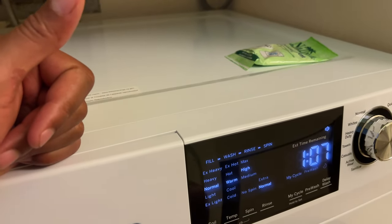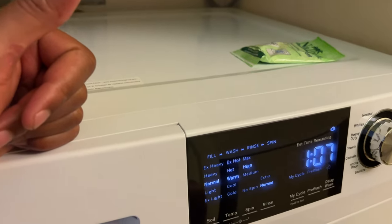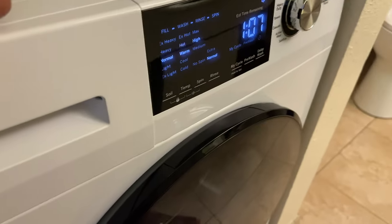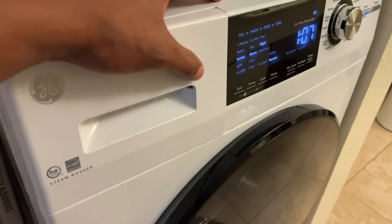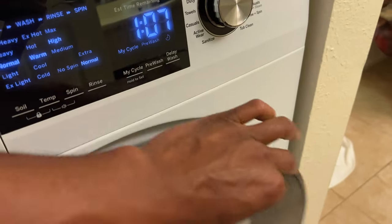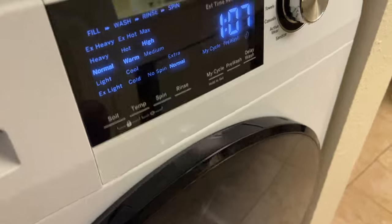Today I'm going to show you a possible way as to why your washing machine is not filling with water. So I have my washing machine right here, and the possible reason why it's not filling with water is: A, it's not turned on; B, the circuit breakers are not switched on to the right thing; or two, the washing machine door is not shut completely, so it will not fill up.